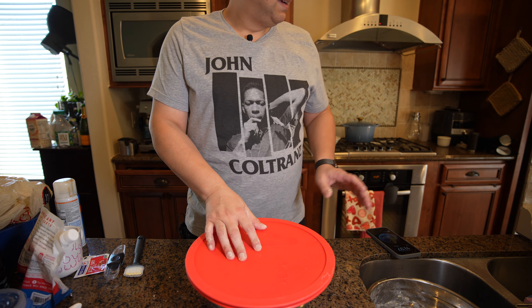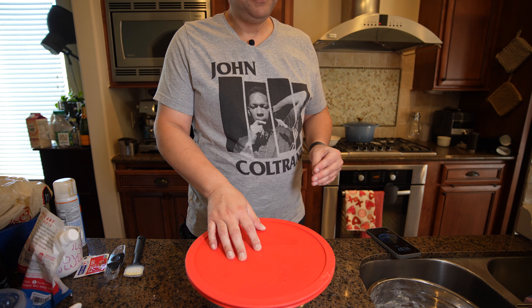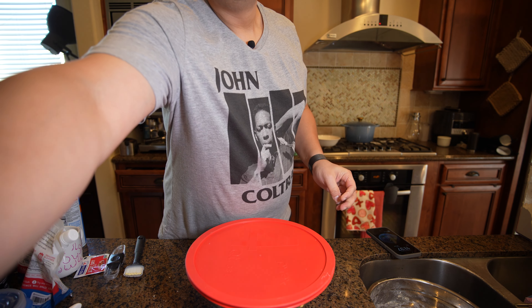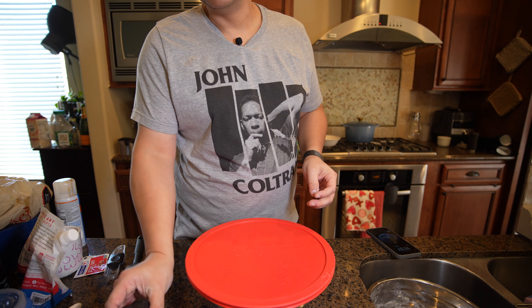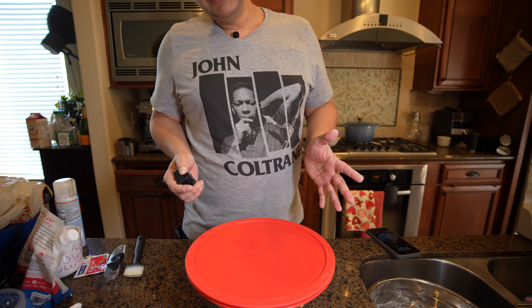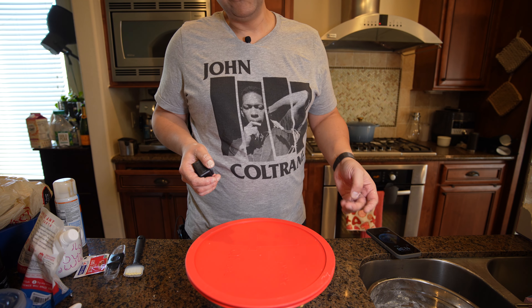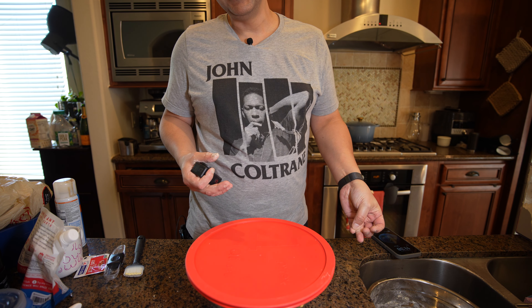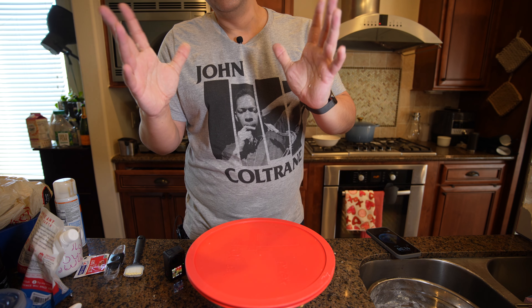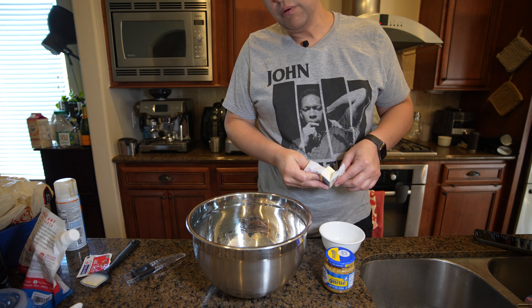Going to let it sit in the oven with the light on so it stays around 80 degrees. We're going to watch it as it goes. It shouldn't take more than about 45 minutes or so to double in size. And when that happens, we'll cut back in. Alright, part two — this is going to be garlic bread.